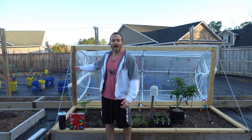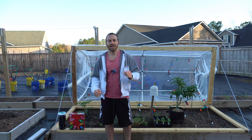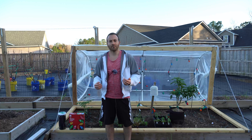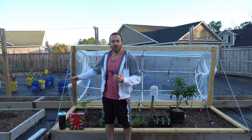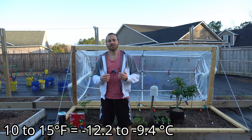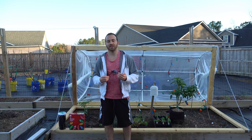Earlier in the year I posted a video on how to build a hinged hoop house, which I will link to above. In that video I constructed this hinged hoop house behind me with the goal of growing warm weather plants like tomatoes, peppers, and basil all winter long. I live in zone 8A, which means we can see annual minimums as low as 10 to 15 degrees, so the hoop house needs to provide at least 20 degrees of protection to keep it above freezing inside.